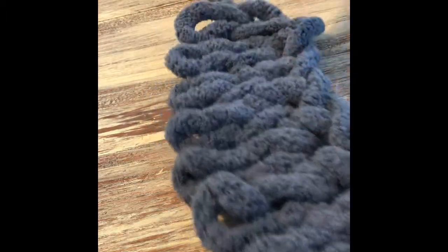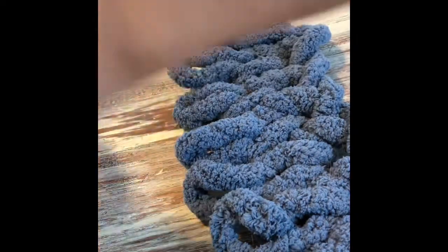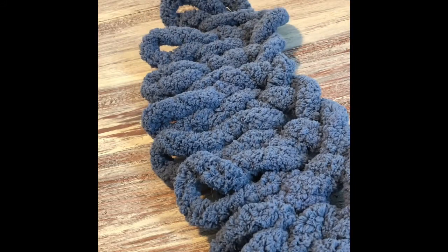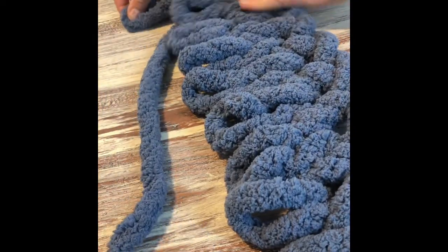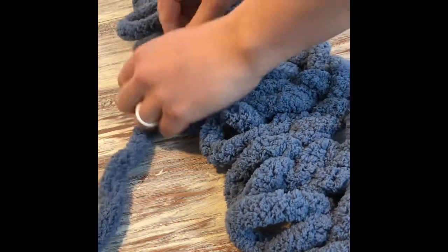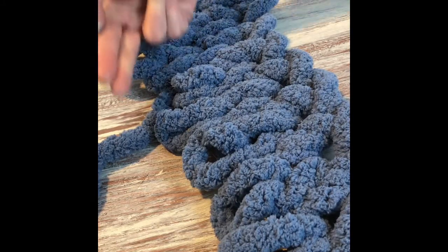I'm always pulling the yarn from underneath, pulling it through and up. So now you have your last loop on that first row — pull it through and up just like that. We're going to start going back to the left. So I'm taking my ball of yarn, unraveling it a little, placing it on the left-hand side. In that last loop you just made, you're going to go through it again to start going this way. Move your yarn over, go through that loop again, and start your next row.